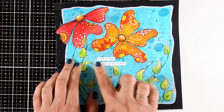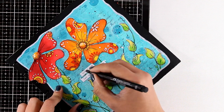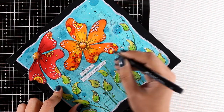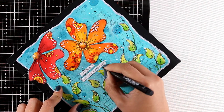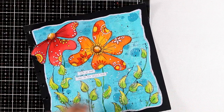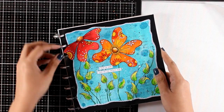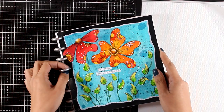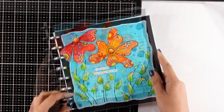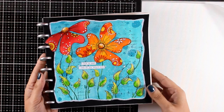I'm going to put this page back on my disc bound 8x8 art journal. Don't forget that you will find the full list of all the supplies I used today down below in the description area as well as on my blog. At the end of this video and on my blog you will find close-up photos of this project. I hope I have inspired you today to go and create something colorful — perfect for spring. Thank you all so much for watching and I'll see you next time!